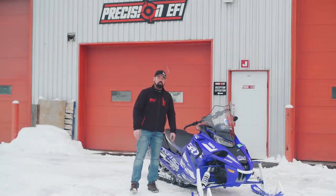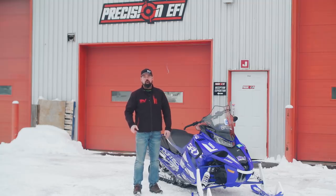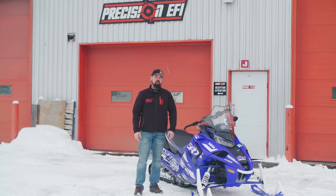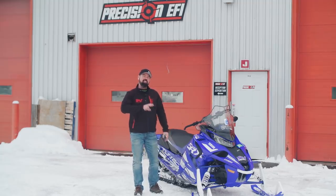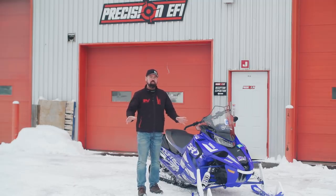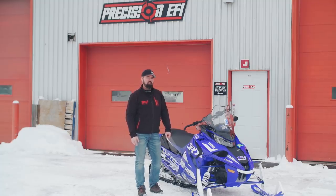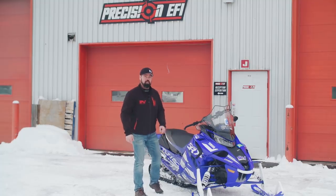Hey, welcome to this week's edition of Snowmobiler Television. On this week's show, we're on a mission to tune more power into our 2019 Yamaha SRX and then hit the trails with it and another sled with 320 horsepower to finally answer the question: is there such a thing as too much horsepower? I don't think so. Stick around. This is going to be good.